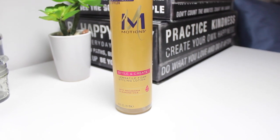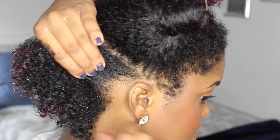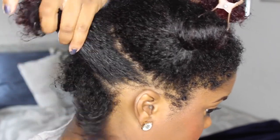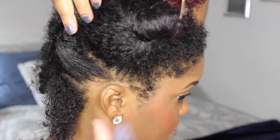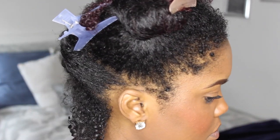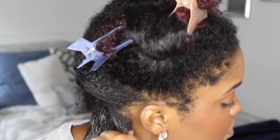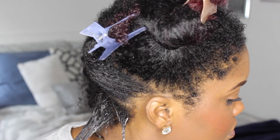For my finger coils I'm going to be using the Motions Versatile Foam Styling Lotion, which I absolutely love because unlike most foams that leave your hair feeling stringy and kind of dry, this feels just like what it says — like a lotion on the hair. It helps me set my finger coils and gives them a nice bit of hold, but it also leaves my hair really shiny and full of body.